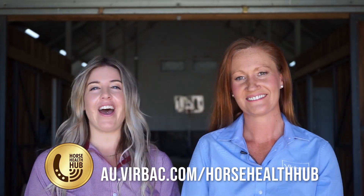Thank you for joining us today. We hope you learned a thing or two. Remember to check out Virbac's Horse Health Hub and be sure to follow us on social media. Bye for now.